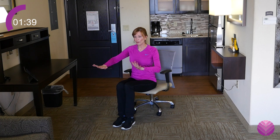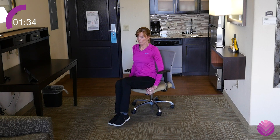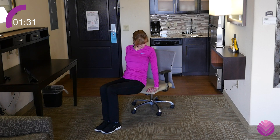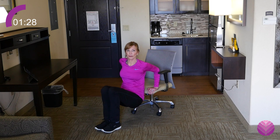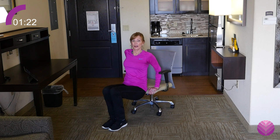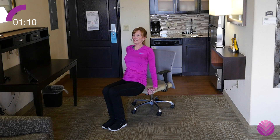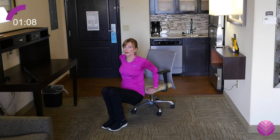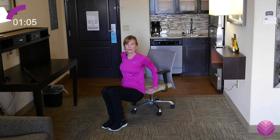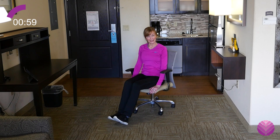We're going to try dips. Anywhere you can work on the back of the arms — a chair. This might be a little dangerous because this chair has wheels, but you're going to bring your butt down, just bending your elbows and then coming up. The further away you are from the chair, the harder it is. Just grazing down, keeping your shoulders away from your ears. Work the back of the arms, but be careful — this one can be hard on the wrists and on your shoulders. I can totally feel the back of my arms working. You don't need weights sometimes if you don't have them.